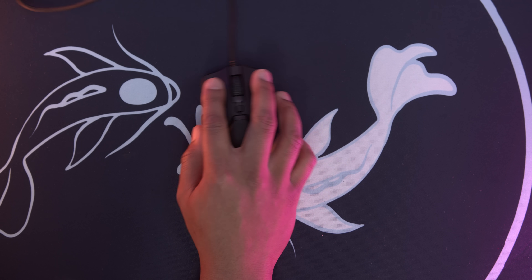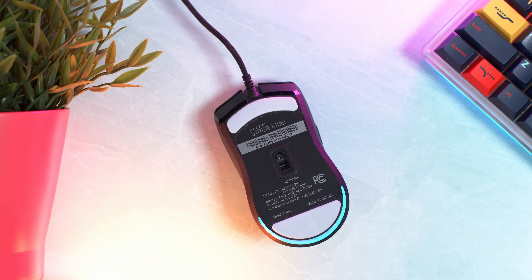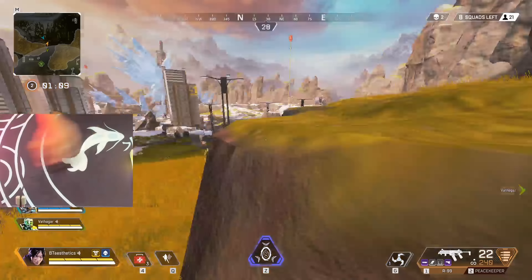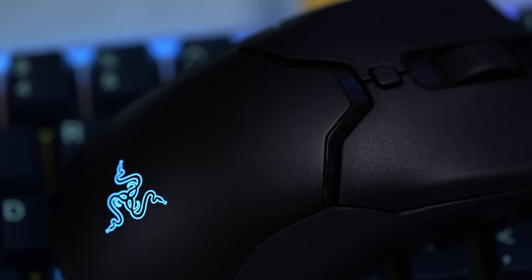It seems like they've downgraded the sensor from the 5G optical and Focus Plus sensors on the Viper and Viper Ultimate down to a standard optical sensor. The differences are that this one can only go up to 8,500 DPI, whereas the others go up to 16,000 and 20,000 — though I don't know who actually uses 20,000 DPI. I'm still at 400 DPI and rarely see people go above 3,200. The other difference is max acceleration: 35g here versus 50g on the Viper. In practice, typical hand movement is around 13 to 16g, so you're well within range — not an issue. I think they put this sensor in to cut costs and make this a really competitive mouse.